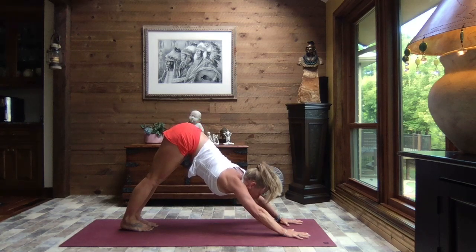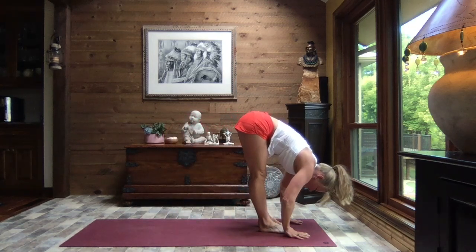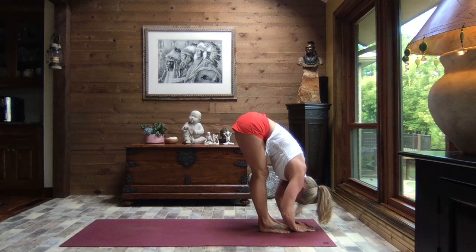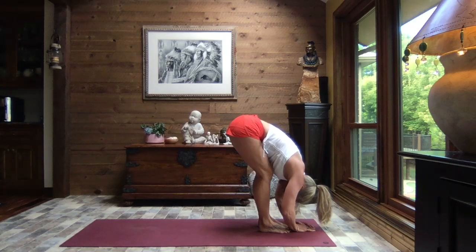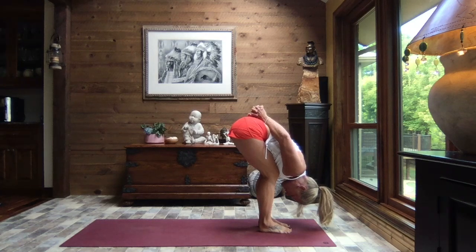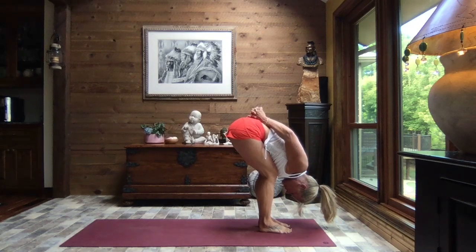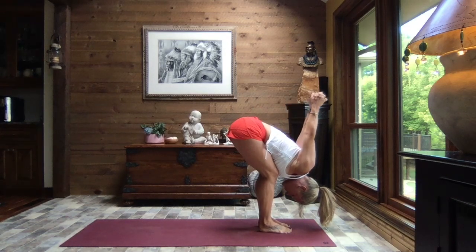Taking the gaze between your hands, walk, step, or hop to forward fold — relaxing the weight of the upper body down, arms are heavy. Breathe, bending those knees as much as you need to, letting the tummy and chest come to rest on your thighs. Circle the arms around behind your back, interlace your fingers, bring your hands to rest, relax the weight of your head. Give your head a little shake, roll those shoulders up and back, and lift your hands towards the sky.